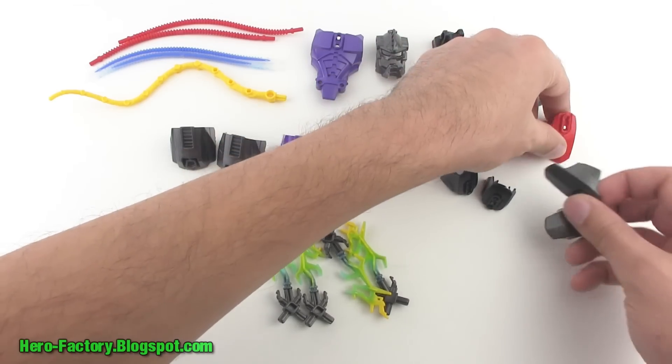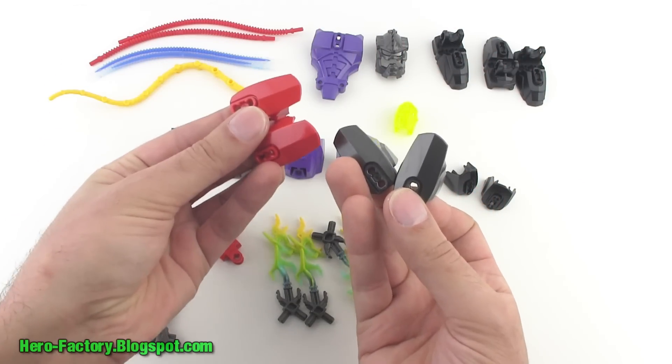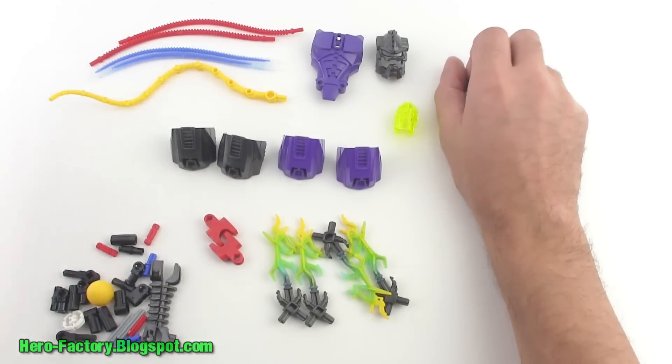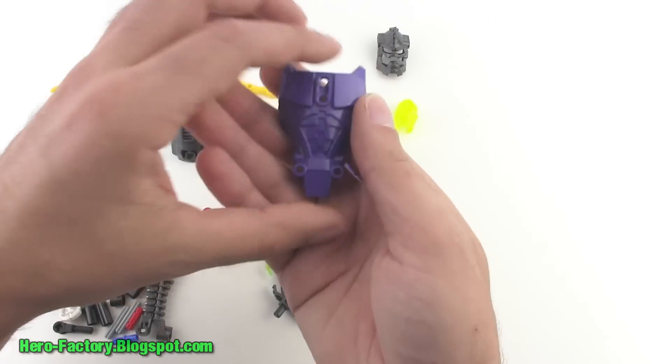For armor pieces we've got two of the number five gunmetal grays, two of them in red, and then two of the number three armor pieces in black. We've got three black feet — looks like these are all black. And here's another armor piece.